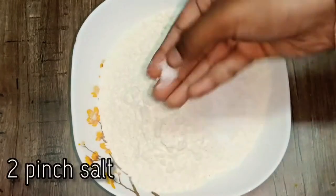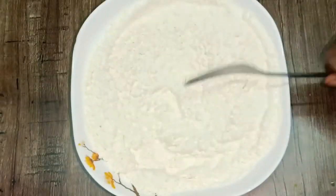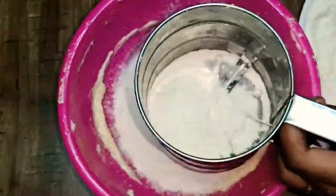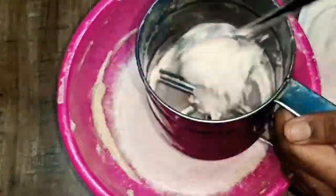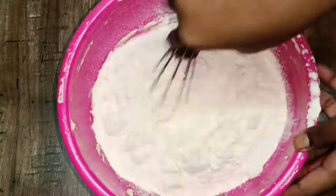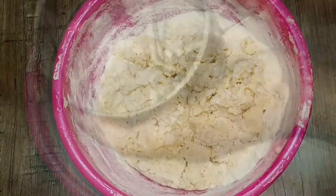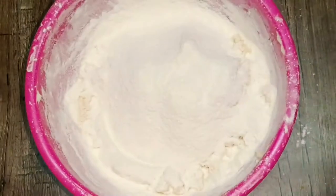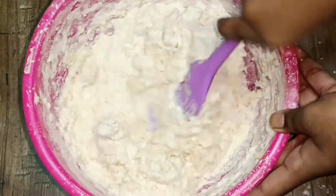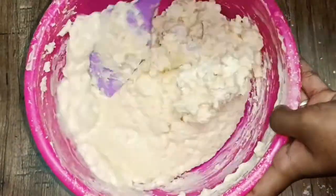Add 1 teaspoon of baking powder and a pinch of salt. Add the dry ingredients in batches and mix until the batter is lump-free.